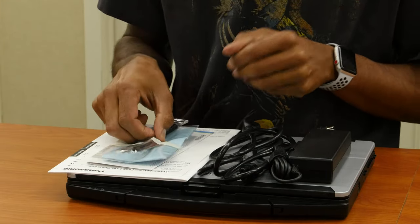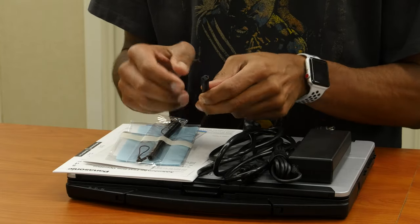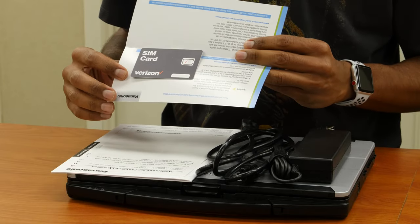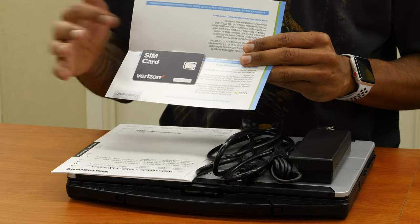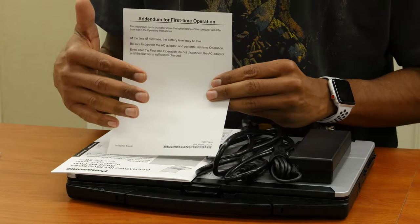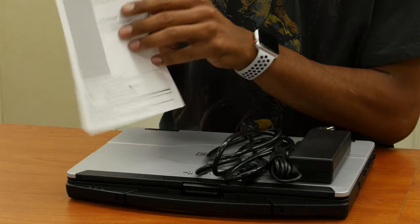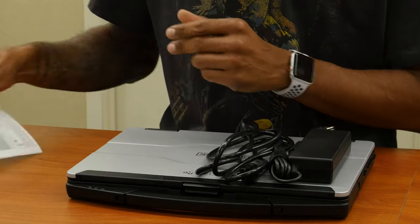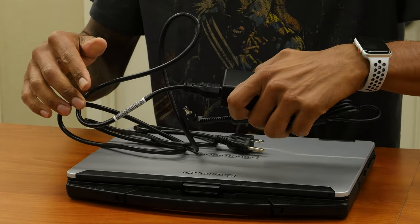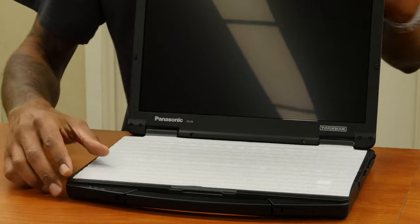So what comes inside the box: we have a cloth to keep your laptop nice and clean. This little cord is for your pen — you wrap it around to make sure it's secure so you won't lose it. We have a Panasonic Toughbook card, and they give you a SIM card for Verizon, but you have to call Verizon to get it activated. You also have a first time operation sheet and an instruction manual.